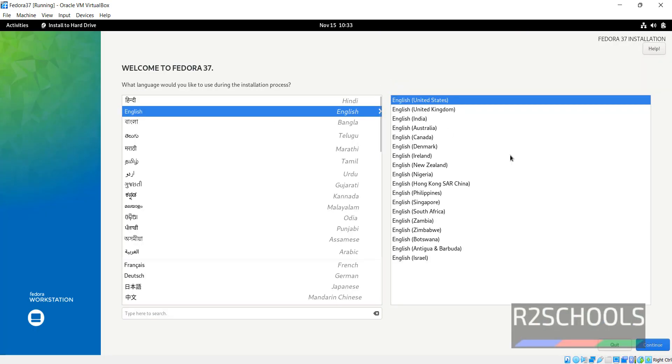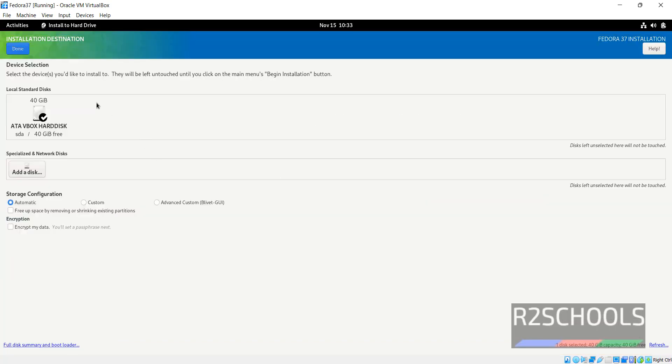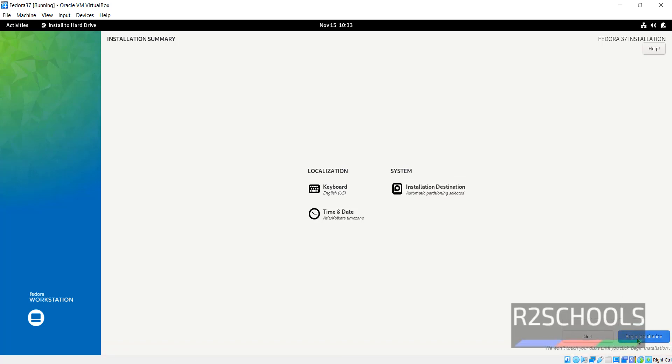Select the language and click Continue. Note that Begin Installation is grayed out because we have to fill in the red-colored items. Click on Installation Destination and go with the default installation destination, then click Done. Now Begin Installation will be enabled.